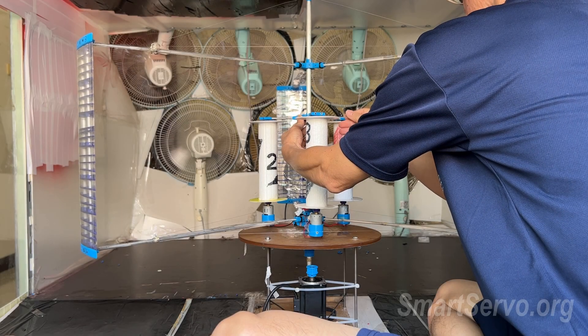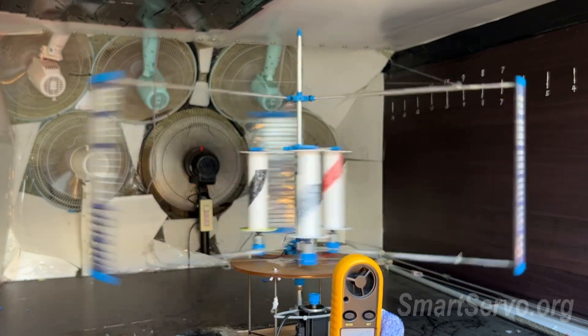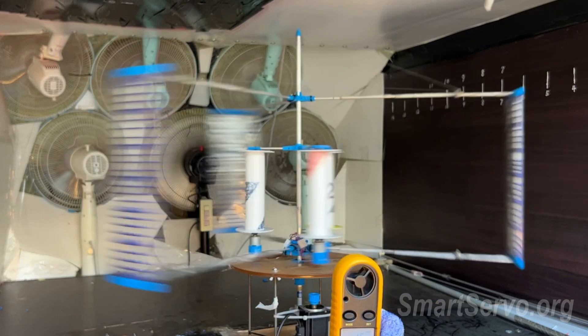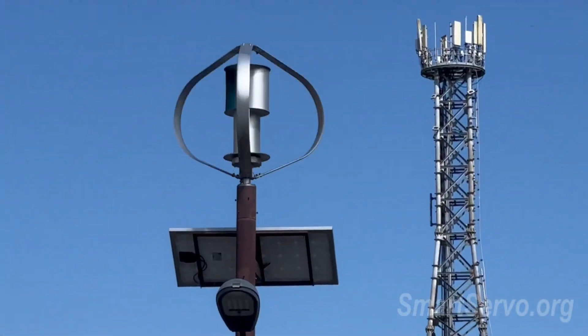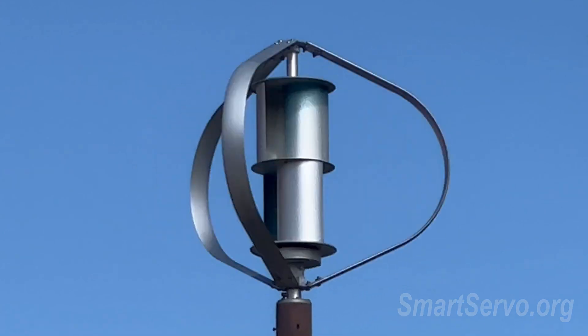Previous experiments have involved homemade wind turbines. Although the results are decent, the structure was too weak to withstand outdoor conditions. How effective are the wind turbines sold on the market? Maybe should buy one and test it out.